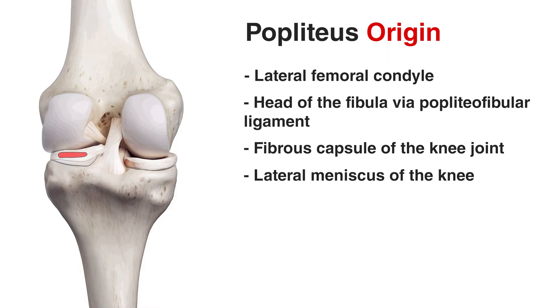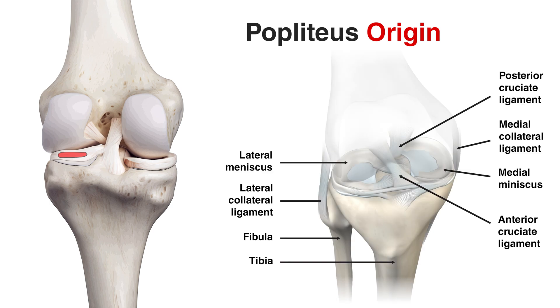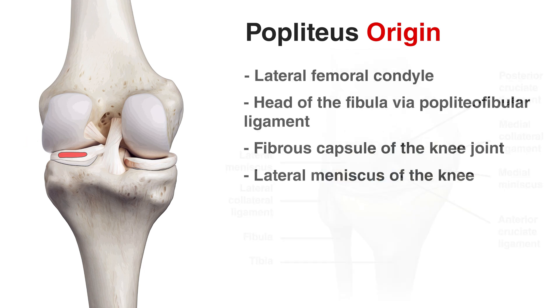Now we can see that origin point highlighted in red on the lateral meniscus of the knee. The meniscus is a crescent-shaped piece of cartilage in the knee joint which helps with shock absorption and stabilisation. This would be the lateral meniscus on this side, and then we've got the medial meniscus on the other side — so this would be the inside of the knee and this would be the outside. You'll understand why it originates from the lateral meniscus when we go over the actions of this muscle later on.